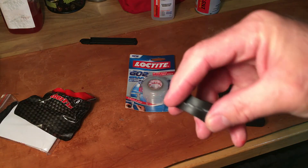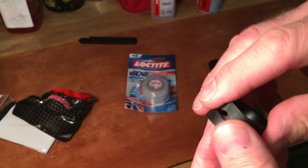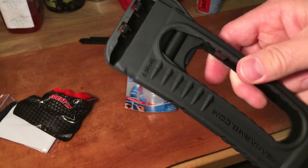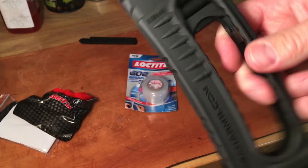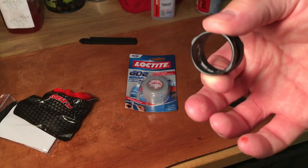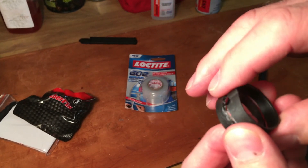If that doesn't work, maybe do the repair wrap. Ultimately, at the end of the day, Mean Arms reached out and offered to replace the loader, and I didn't feel right about that because I messed this up. So they gave me the option of just the ring, so the ring will ship sometime later this week.